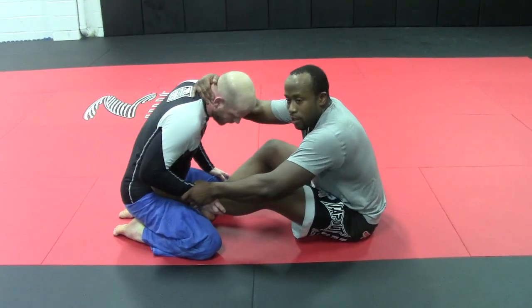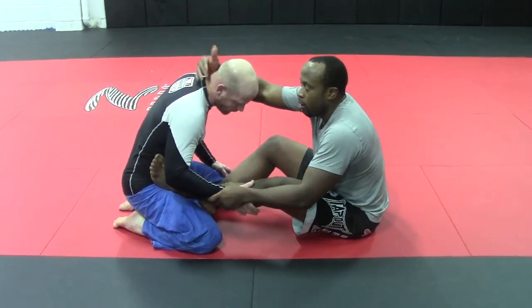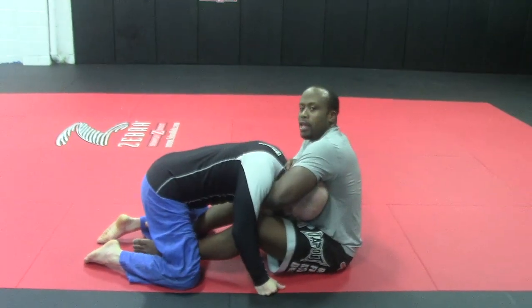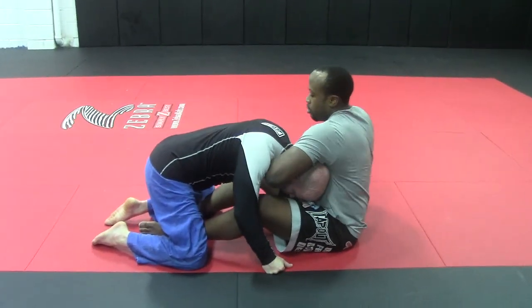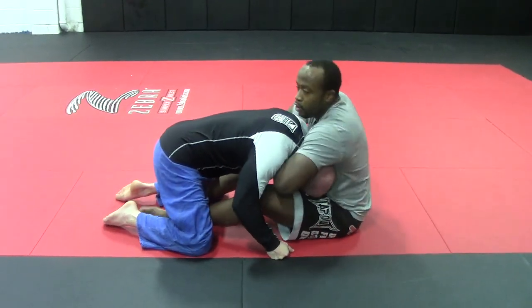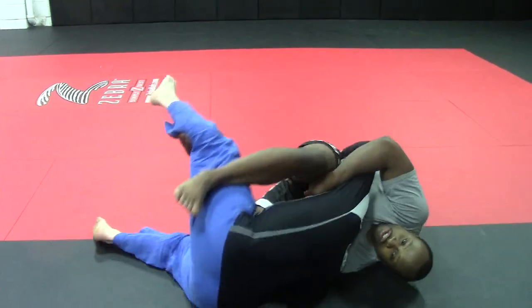So when I control the neck, I have wrist control over his arm. I want to pass the head to my free hand. I pass my free hand here and hit one of my guillotine grips. From here: regular guillotine, high elbow, control the arm, going to my side, finishing the guillotine.